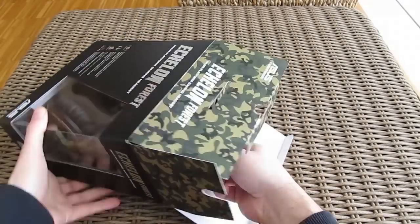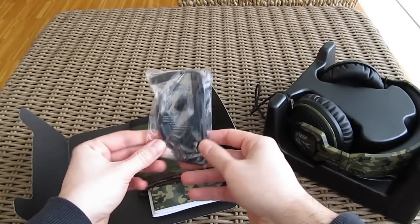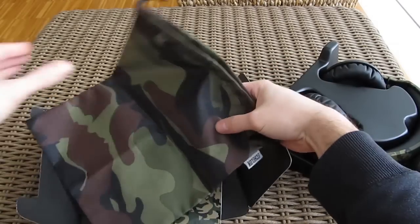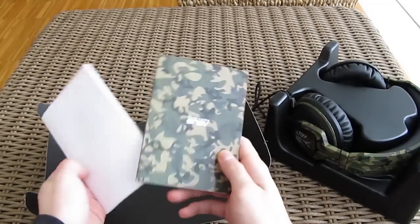Opening up the box, underneath the headphones we have some accessories, like the extension cable and adapter for older smartphones, a cloth-like bag for carrying the headphones, and some user manuals.